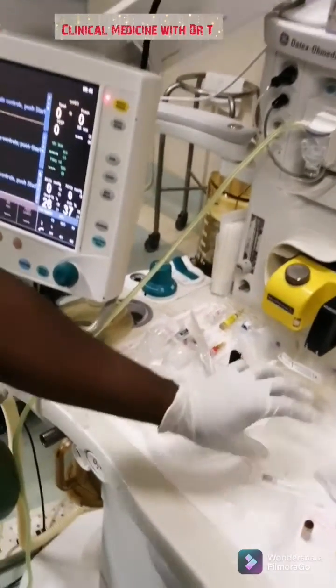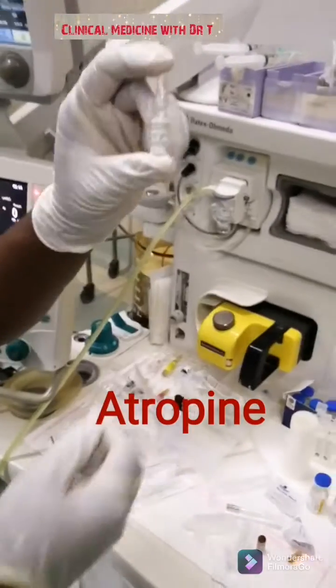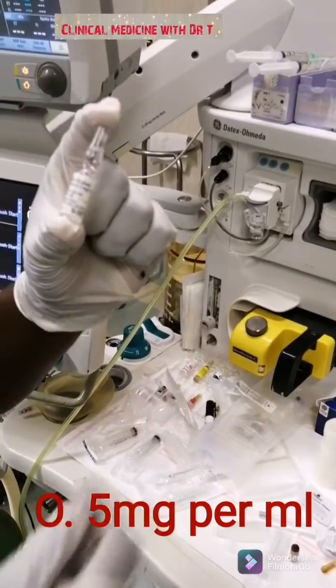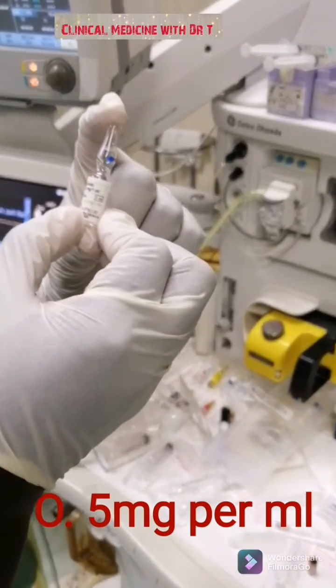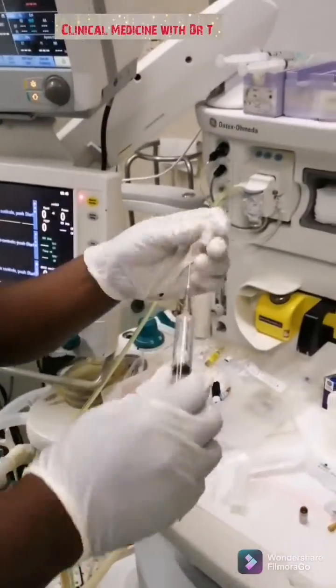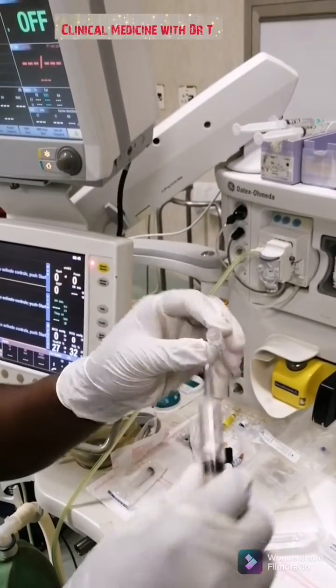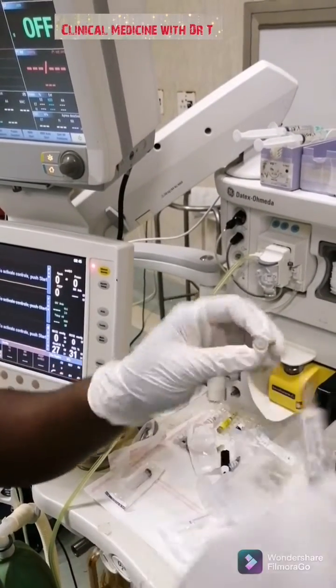The next one is atropine. Atropine comes in 0.5 milligrams per mL. This is our atropine, which is 0.5 milligrams per mL, and you draw it into a 5 mL syringe.